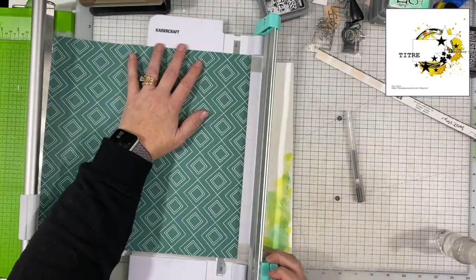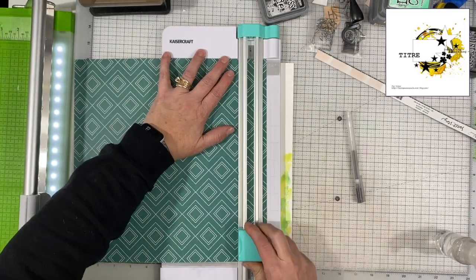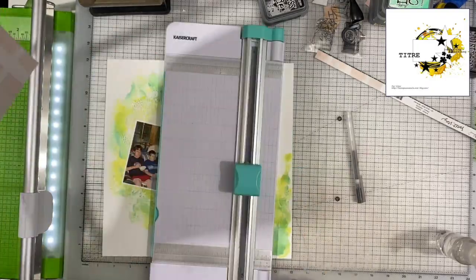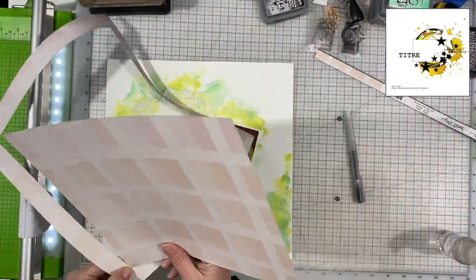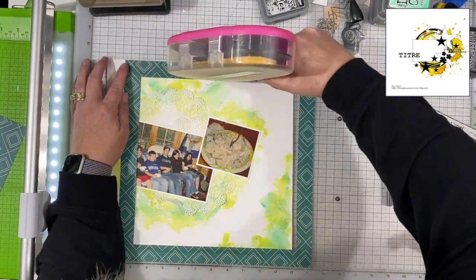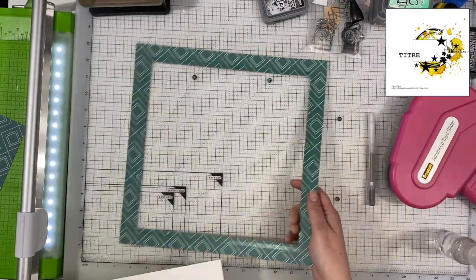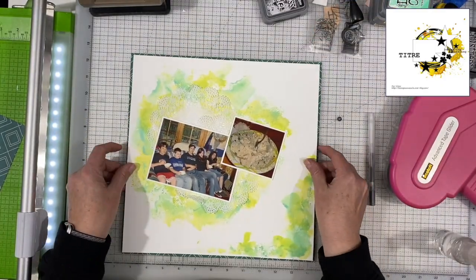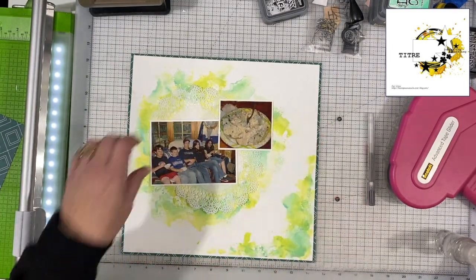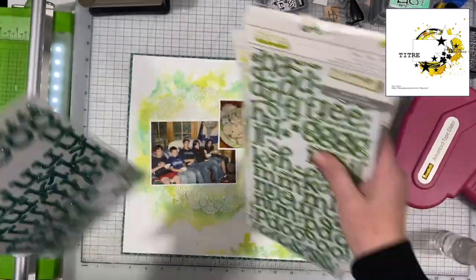I decided I wanted the whole background matted, which is something I do all the time. White backgrounds always feel like they need some sort of edge around the outside, whether it's stitching, inking, or matting. Today I went with this green paper, and this green has a lot of blue undertones, which really matched that Cracked Pistachio color really well. So that's why I chose that paper rather than black, which is my go-to, or navy blue.